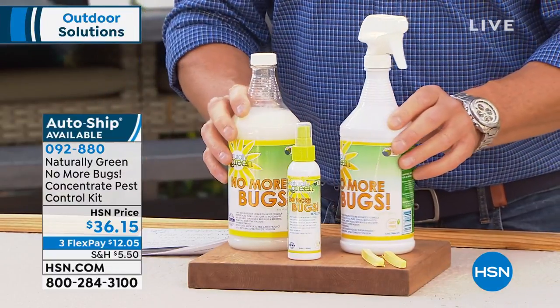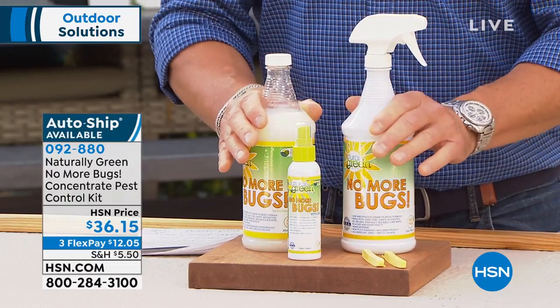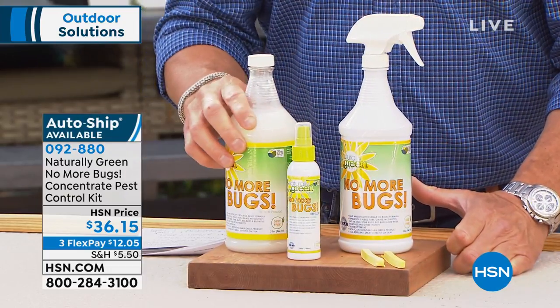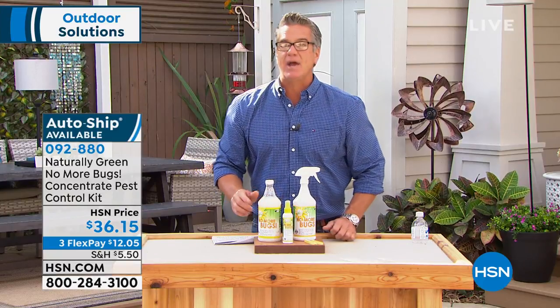The stuff is amazing and I am completely behind it. 90 days to try it. $36.15 is a steal on this — this bottle right here could probably last you an entire summer. Get on the AutoShip. I know you'll love it, but at least try it. 092-880.